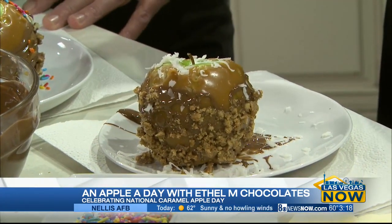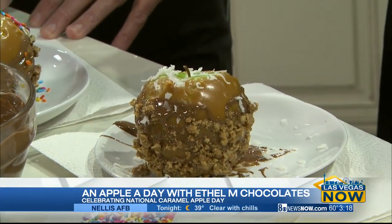I also want to remind you, we opened a new store — Town Square. So if you can't make it out for the holidays to our cactus location, please stop by Town Square.